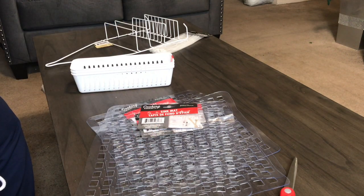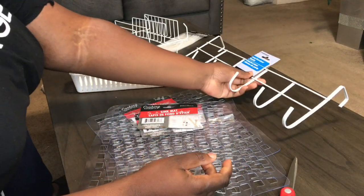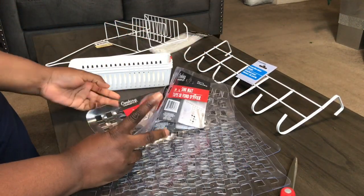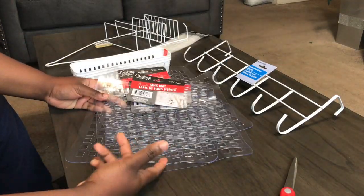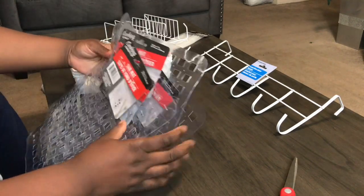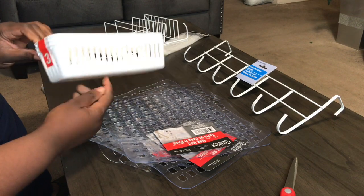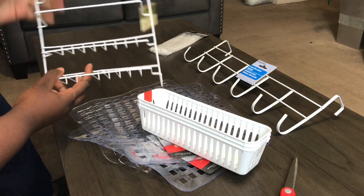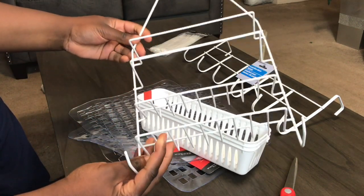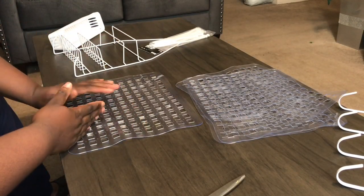Today I'm going to be making an over-the-door organizer. I have over-the-door hooks — four of them — sink mats. I wanted to get white but they only had clear, so it is what it is. I got these little baskets, they come three for a dollar. Then I got this shower caddy and some zip ties.